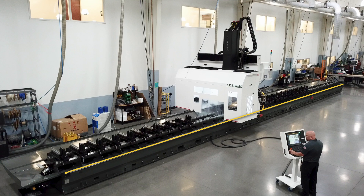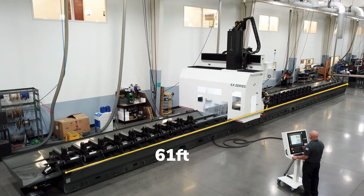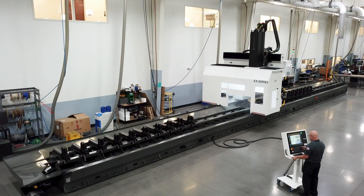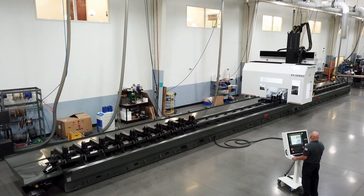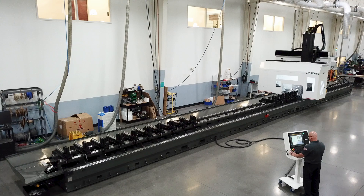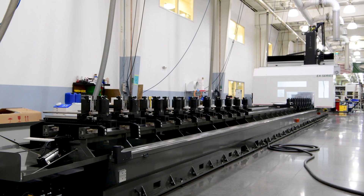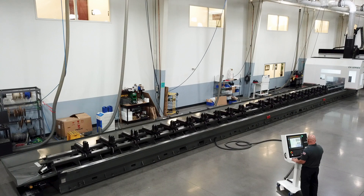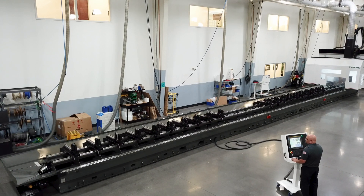We built this EX series with over 61 feet of X travel for a customer who makes tractor trailers. This long length gives them the flexibility to either process very long extrusions, or they can load shorter material on one side while performing machining operations on the other. With this pendulum processing technique, an operator safely unloads parts and readies the machine for the next cycle, keeping your spindle cutting and making you money.